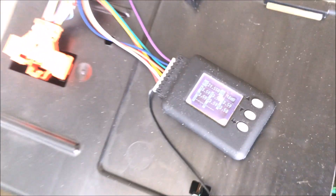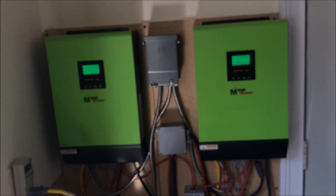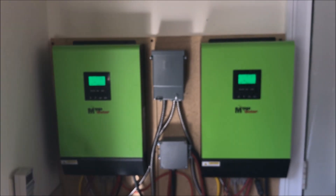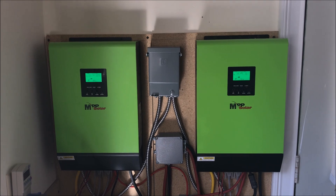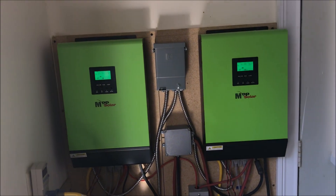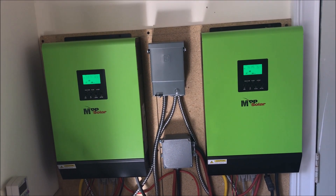The battery is currently at 21.5 volts. I've set it up so that around 22 volts it will start feeding the car, and then the power will come mostly from the sun, with the leftovers going to the batteries.